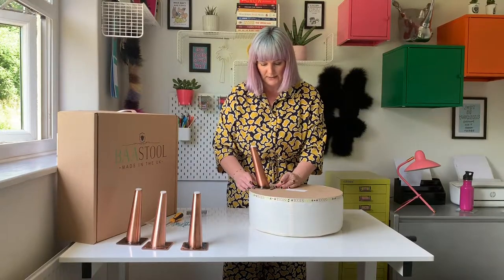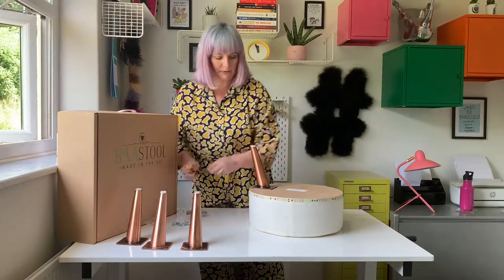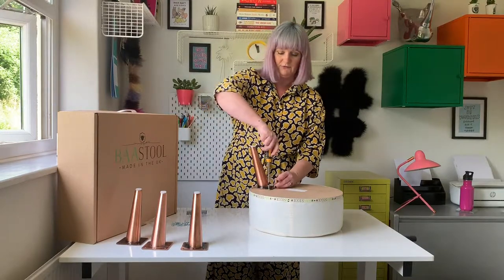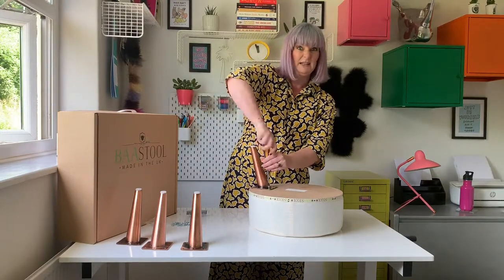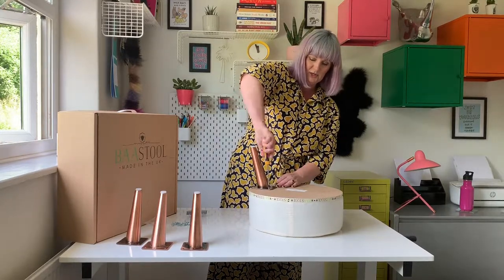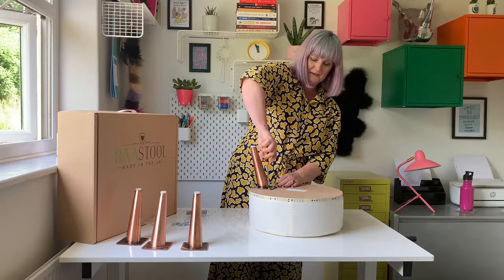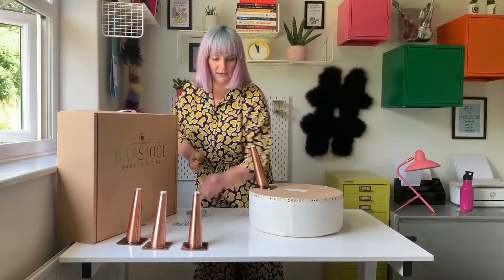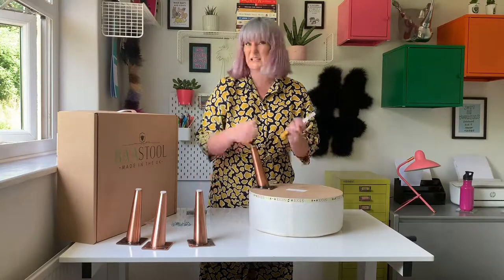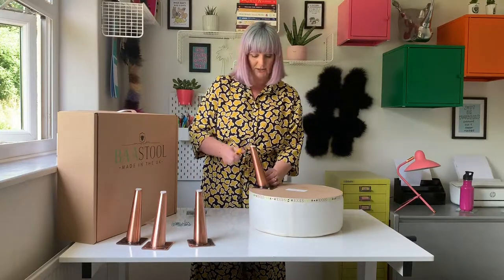I'll start with that — I've lined it up, grab a screw and my screwdriver. And obviously you can do this with an electric screwdriver as well, I just wanted to show you how easy it is with a handheld. So just screw it down. Now you'll see on the legs that there's five holes — we only use four, it's perfectly stable, we only actually need to use those four.